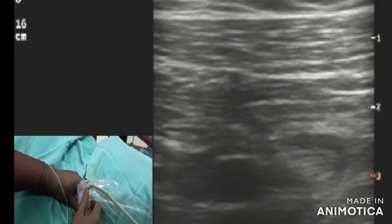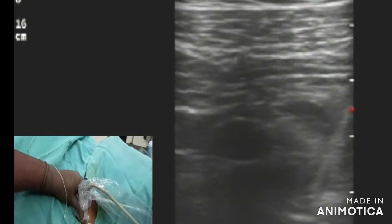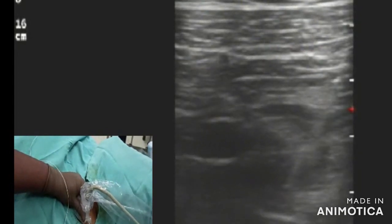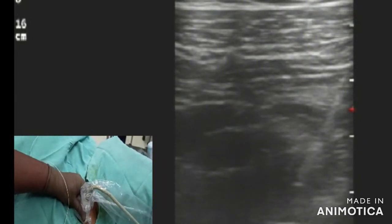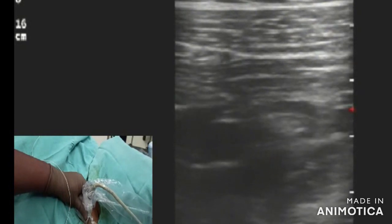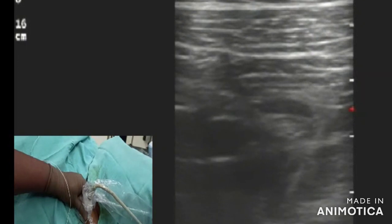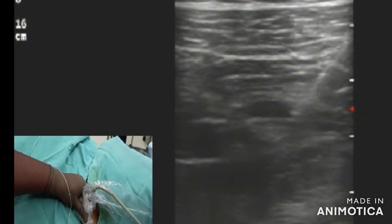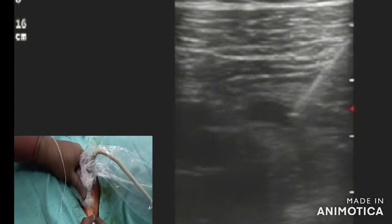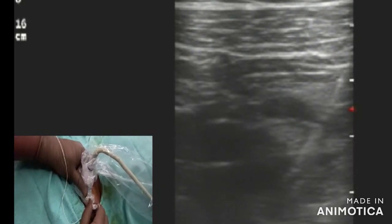Here you can see local anesthetic being injected. You can see the lateral cord being nicely separated. Now the needle is between the posterior cord and the medial cord as the drugs are being deposited. You can see the axillary vein and the axillary artery pulsating. You can clearly see the connective tissue separating the lateral cord and the medial cord, with the posterior cord and medial cord nicely placed within that connective tissue.